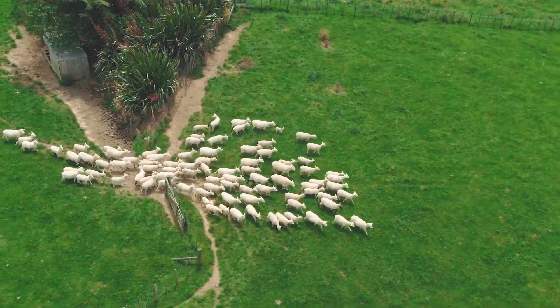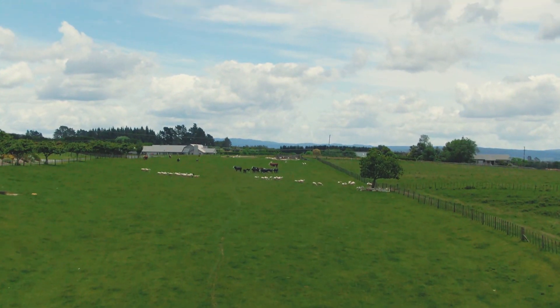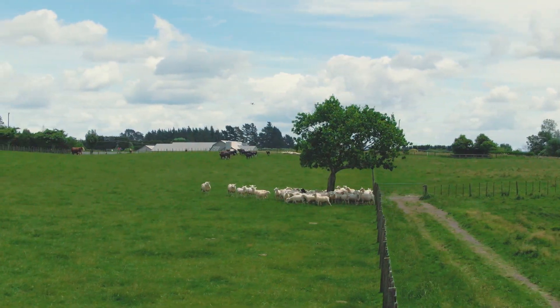The second feature is the all-new zoom camera, which has up to 4x zoom giving you up to 96mm focal length, which is ideal for disturbance-free viewing of livestock during lambing and calving season.